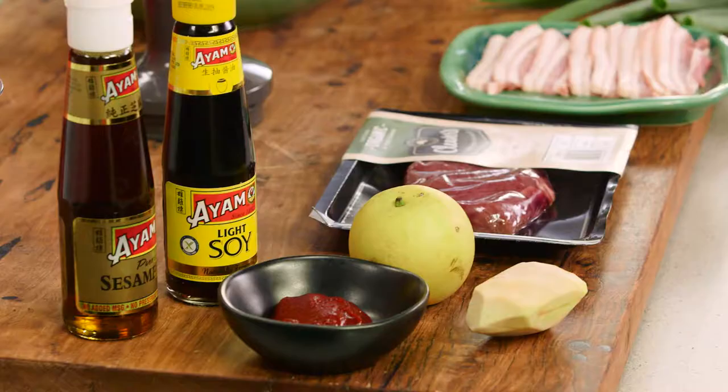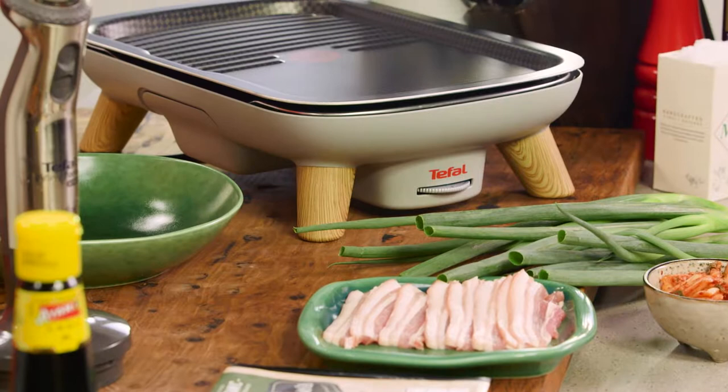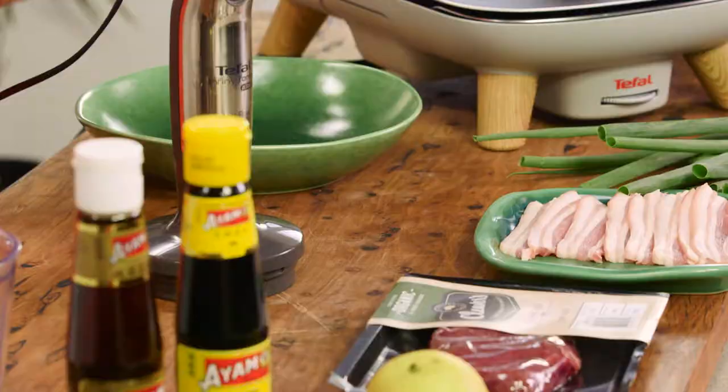If you've ever been to Korean BBQ, you know how much fun it is. It's all about bringing everyone together — you can cook in the middle of the table and assemble your dish. You can also recreate this experience at home if you've got a flat plate that goes in the middle of the table.